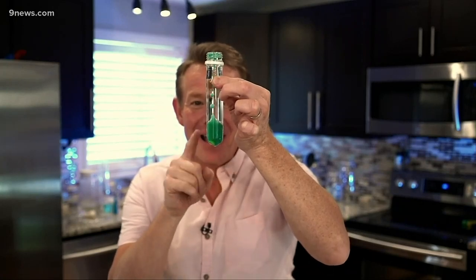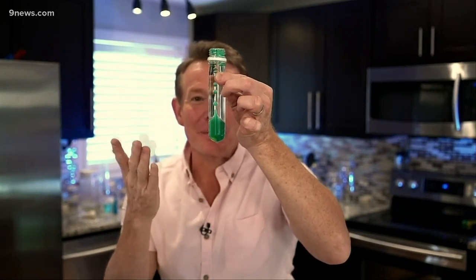It's a bubbling lava lamp. I want to show you how to make this using materials that are simple to find around the house. Believe it or not, it's just oil, water, a little food coloring, and our secret ingredient: carbon dioxide.